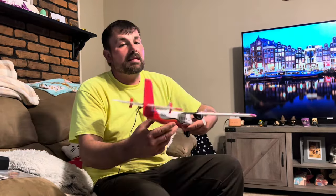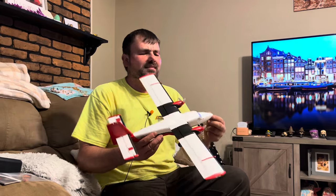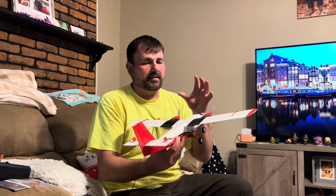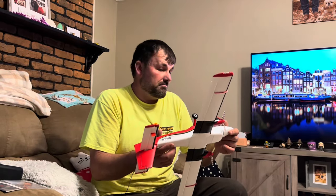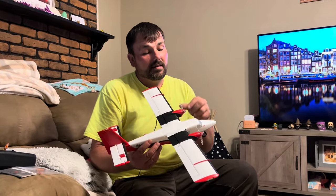That's pretty much everything right now. We'll get it to the field, fly it, have some fun. I highly recommend the 1.2 meter bigger brother — it is a fun flyer. It's still skill level two, just like this one. I think this one's skill level two because of how small it is, and it does have a little pep. Smaller aircraft can be trickier to fly sometimes, but they did a great job. I have no issue with no rudder as long as they have the thrust vectoring — which makes up for it completely. The lights are beautiful, the scheme, the quality is beautiful.